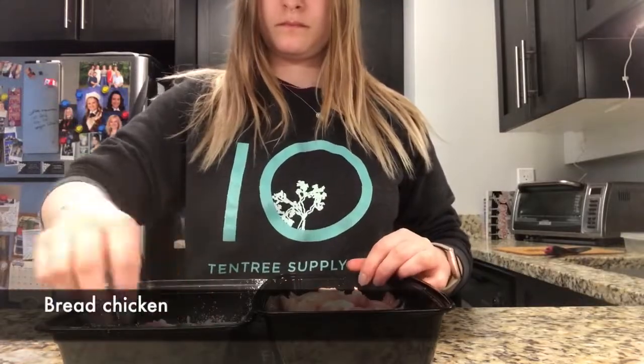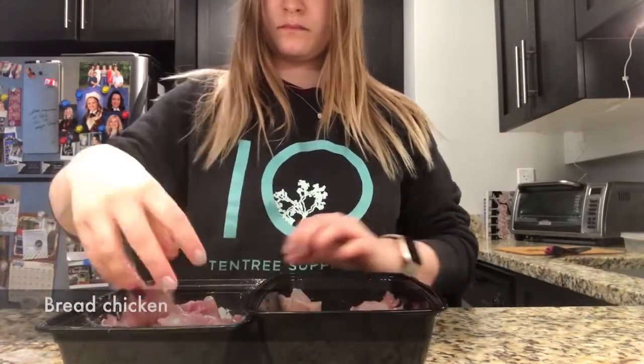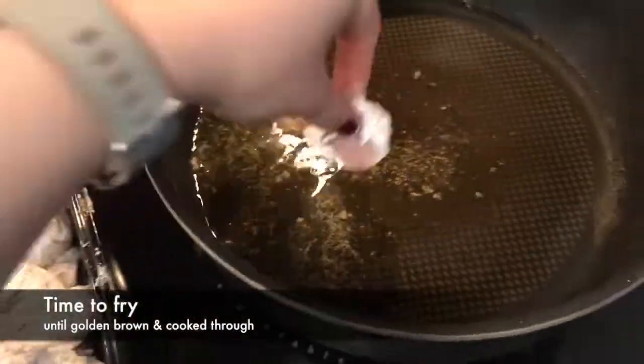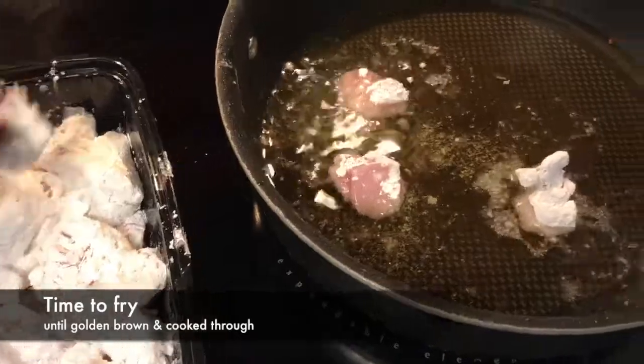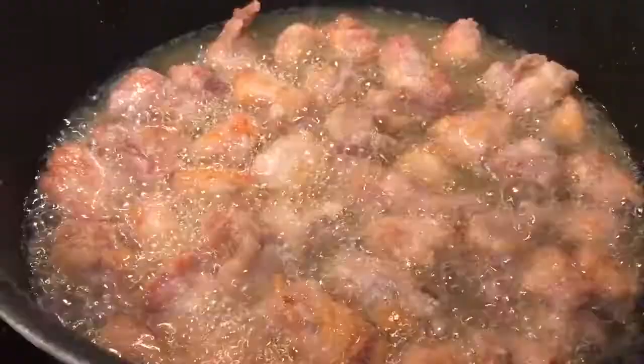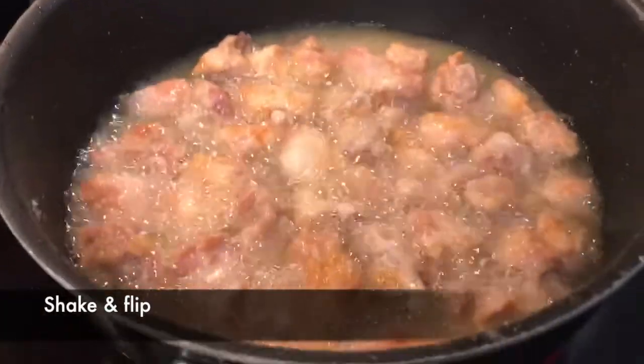Start off by breading your chicken in your cornstarch and make sure it is evenly coated. Time to fry your chicken over medium to high heat in a pan that has about an inch of oil in it. Shake and flip your chicken to make sure that it cooks evenly.